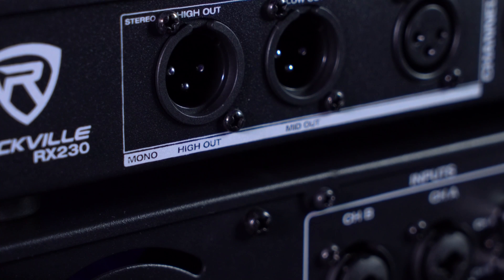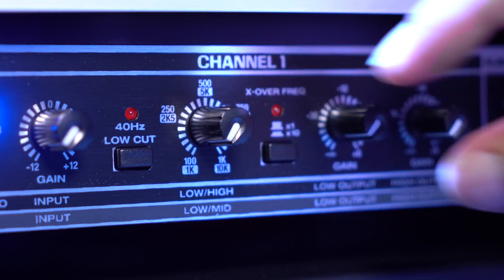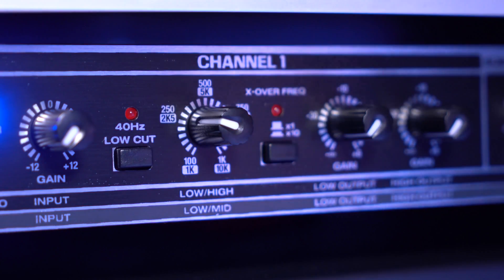On the back you'll notice that the outputs are labeled differently on the bottom for when we're in this mode, so you'll know which speakers are playing which frequency ranges. You can also adjust the volumes for the high, mid, and lows, as well as the additional sub output, and of course you'll be able to set the frequency cutoffs between your high-mids and your mid-lows. But again, for most applications you'll want to go with the two-way crossover setup since it's the most commonly used.